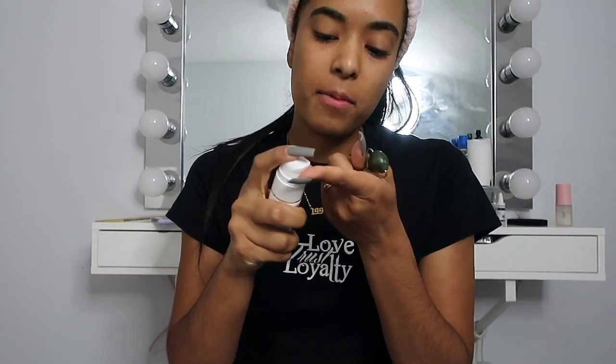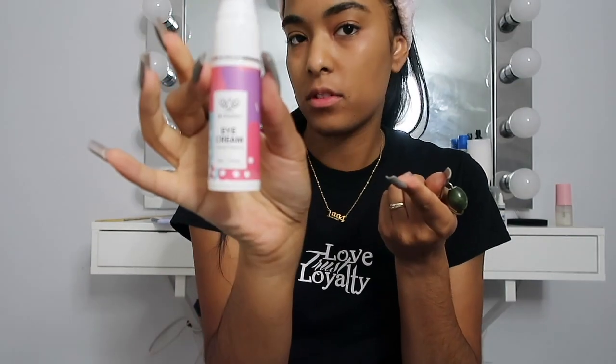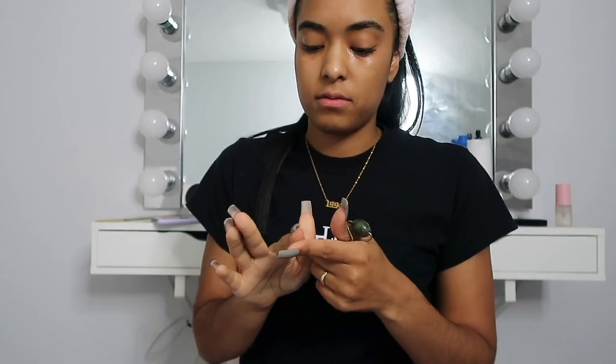Right now I'm gonna go wash my face, wash my makeup off, and apply this so you guys can see how I do it. So now that you guys can see my makeup is completely wiped off and the mask is off, I take a dab of my eye cream — super cute — rub it between my two fingers, and apply it right under my eyes.